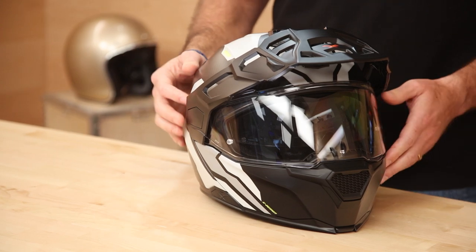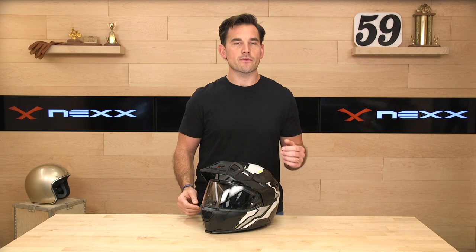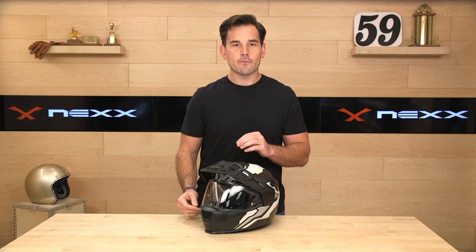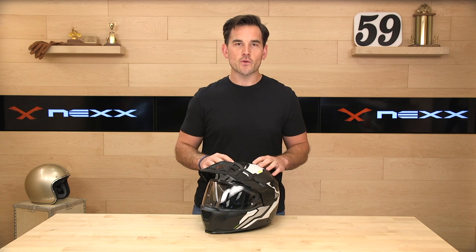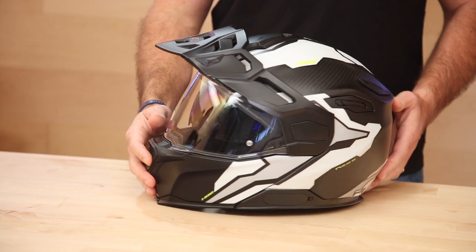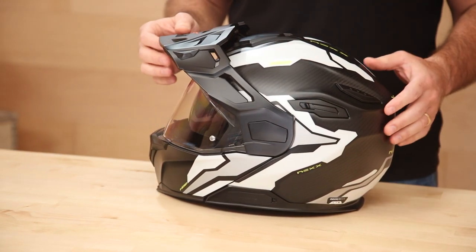It is Bluetooth-ready, though that is sold separately — their proprietary Bluetooth communication kit plugs right in and is made by Senna. Quick disclaimer: if you see Nexx products sold by dealers outside of the USA at prices that seem too good to be true, that's because they are. The helmets are not DOT legal in the United States, cannot be warrantied here, and if you need to return or exchange the helmet you'll have a hard time shipping it back to Europe. You've been warned.